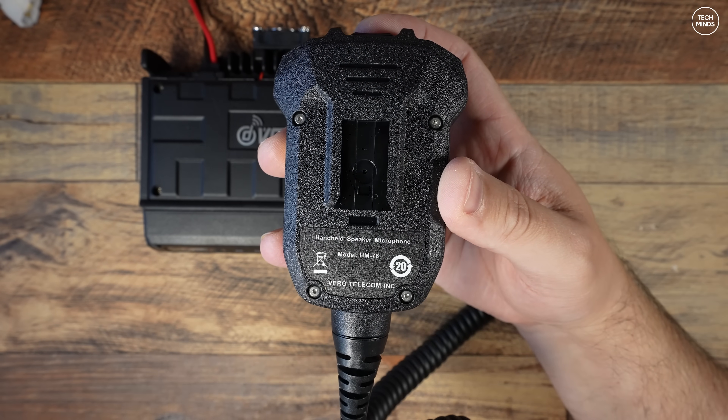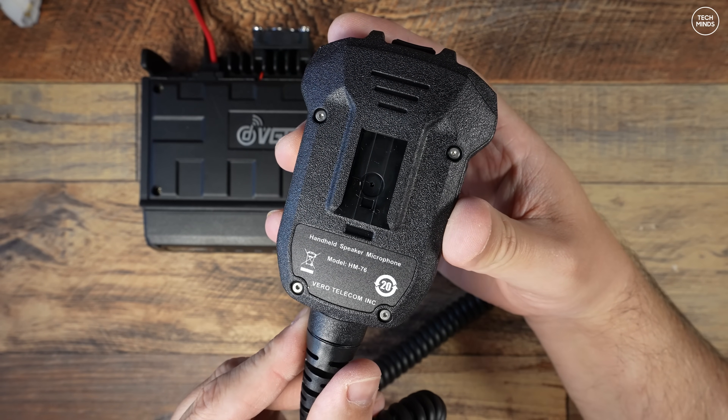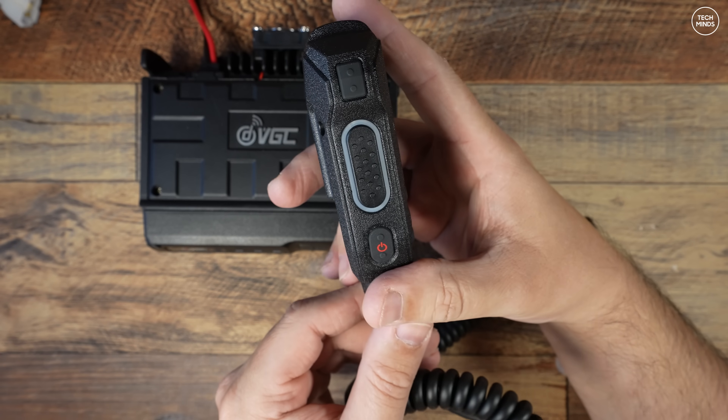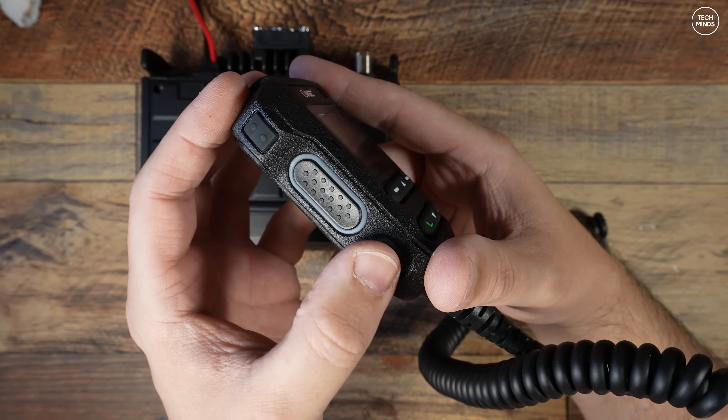The microphone does feel a bit chunky - it's not exactly small - and that's because of the screen and the buttons on all the sides. There's even a little toggle switch on the top of the mic with two shoulder buttons, which are actually used to change the output volume.